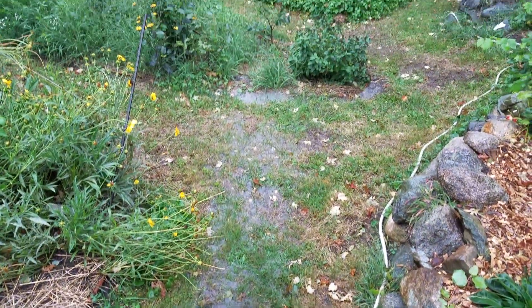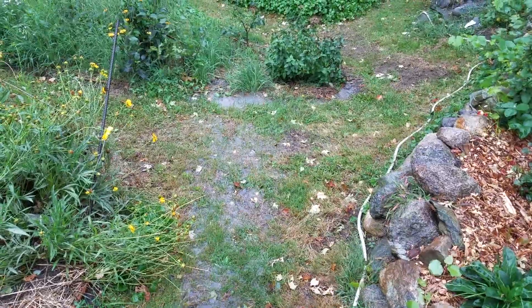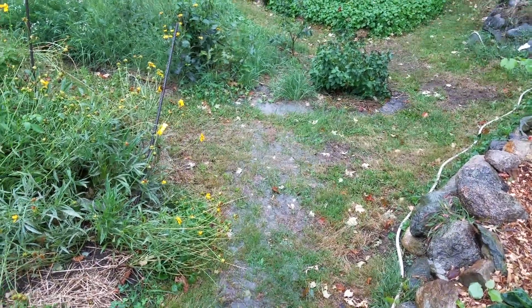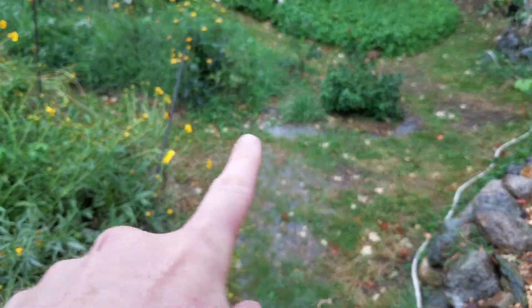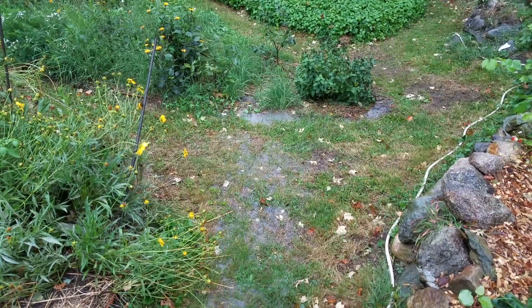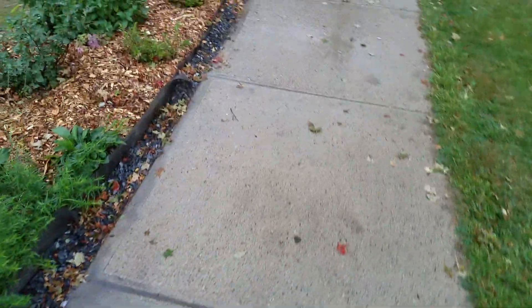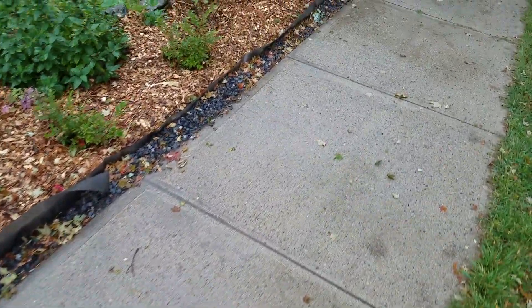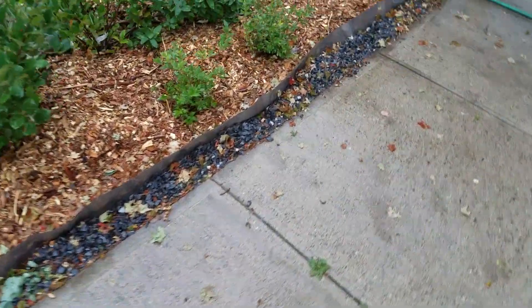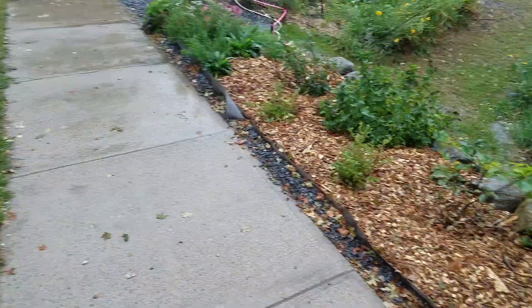The water is moving its way down towards that bed right there. You can see it starting to make its way along that front edge. So far no rain has really accumulated or picked up steam along the path here — everything has been deposited right into this channel along the front edge of the bed.